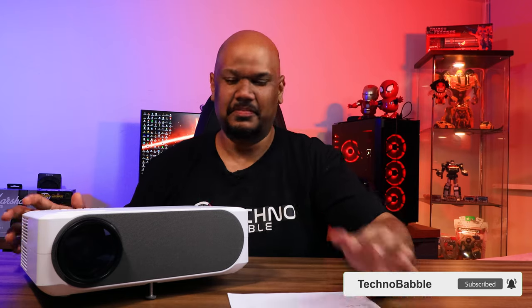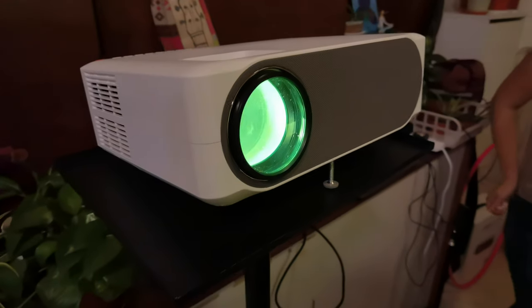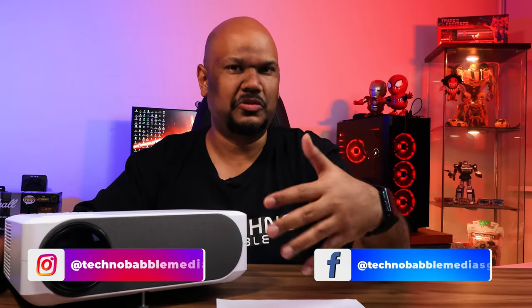Hey guys, welcome back. We've reviewed quite a few TVs on this channel, but this is only the second projector we've reviewed. This is the Lumos — specifically their smart projector. Lumos sent this out quite a few weeks ago so I really took my time to test it out, and a very big shout out and thank you to Lumos for sending this over for review.